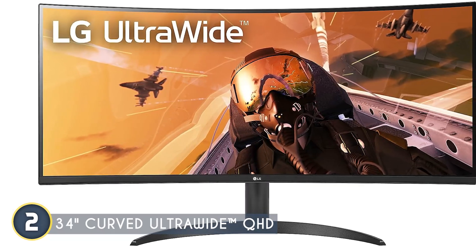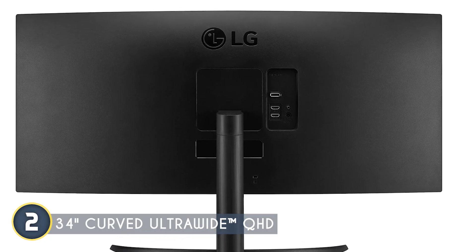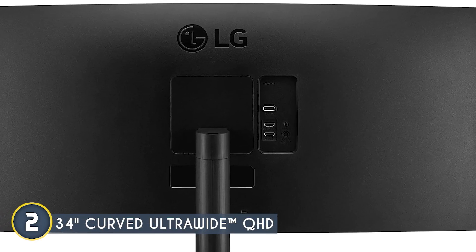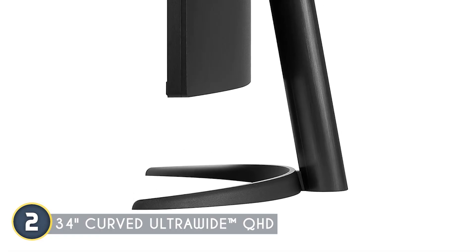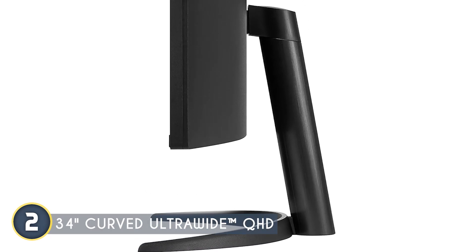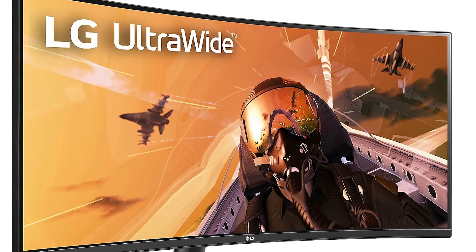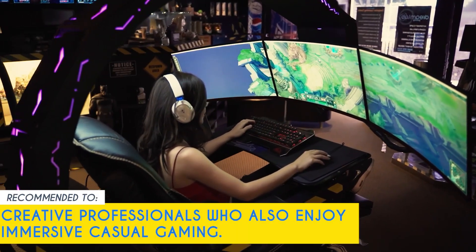The 21:9 ultra-wide aspect ratio is a godsend for multitaskers — it's like having a dual monitor setup without the bezels in between. The USB Type-C with up to 65-watt power delivery lets you connect and charge your compatible laptop or mobile device directly through the monitor, cutting down on cable clutter. The stand is tilt and height adjustable with a one-click setup feature. One limitation: the brightness isn't particularly high, so be careful where you place it. Our team recommends this for creative professionals who also enjoy immersive casual gaming.